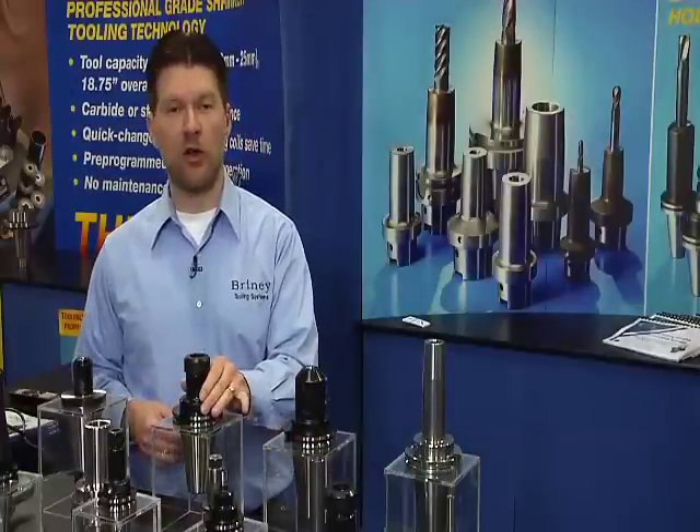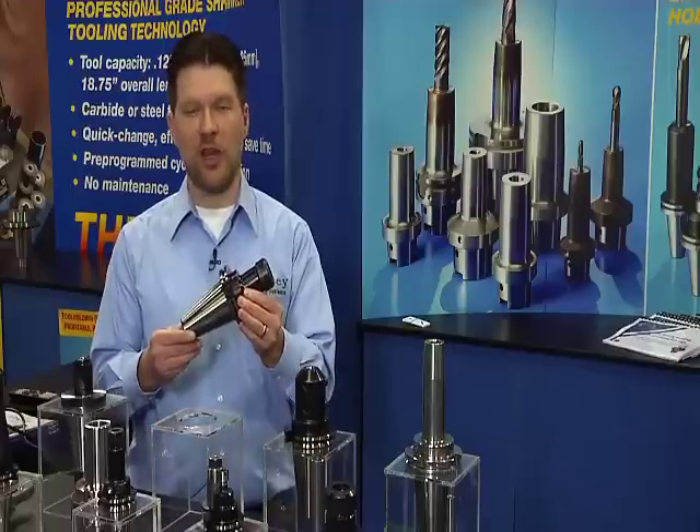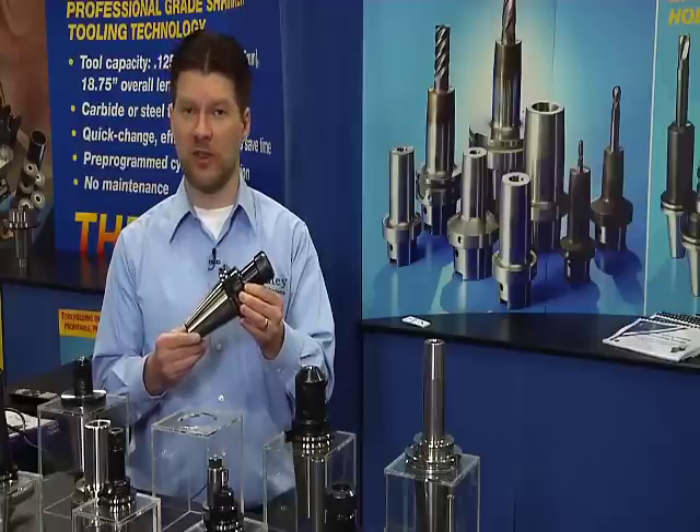Next, I'd like to talk to you about our ER collet chucks. Our ER collet chucks feature the same quality heat treat practices as all of our standard tooling, and they are balanced to 20,000 RPMs at a G2.5 specification.